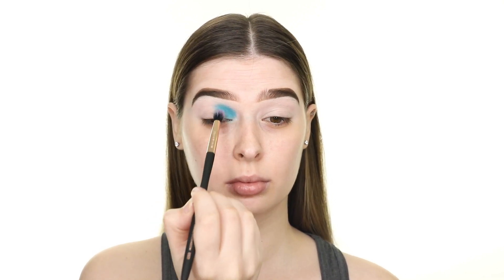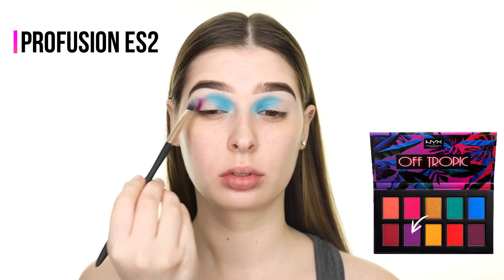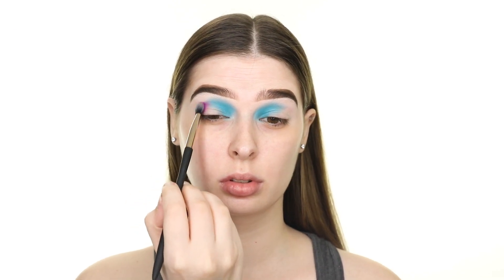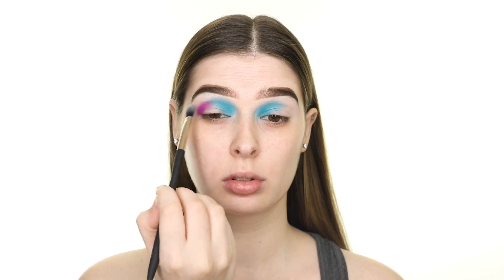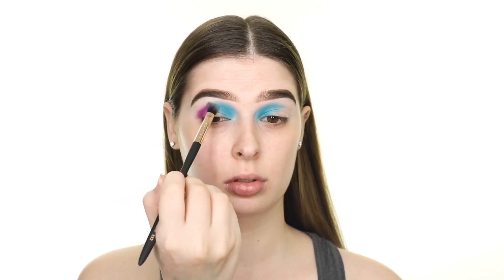I'm applying the blue onto the inner half of my crease. Now I'm switching to the Off Tropic Palette and applying this matte purple shade to the outer half of my crease as well as my outer V. I'm meeting it with the blue shade in the middle of the crease, and to blend the two I'm going back and forth sweeping them on top of each other.